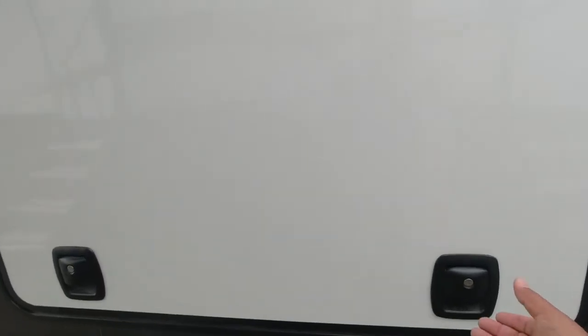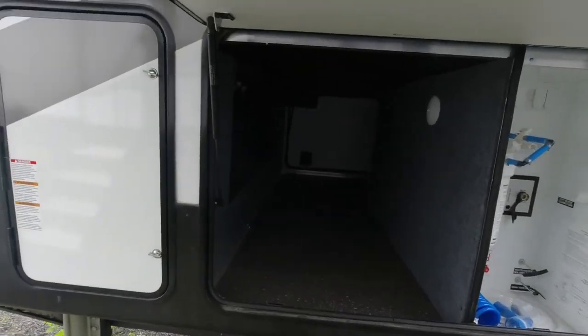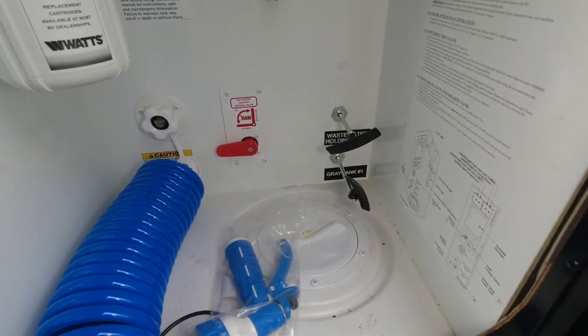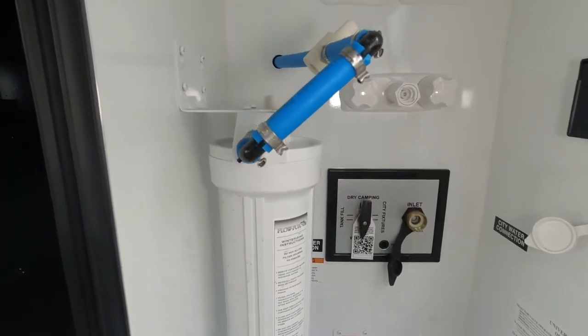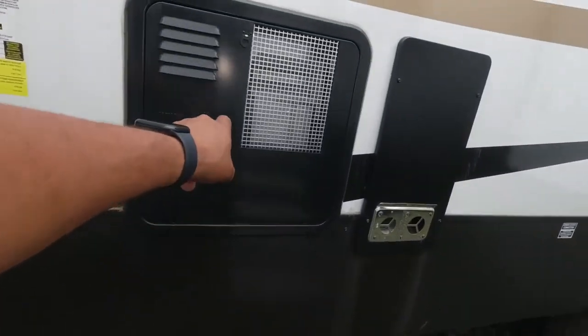Let's take a look at the front compartment. It is on hydraulic struts, and you can see this is a massive pass-through storage area. There is a light here — it is not motion sensor. Here's our water board; everything passes through the hole. There's our gray tank and a wastewater tank. Hot water bypass. There is a water filter in place.